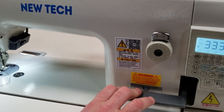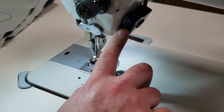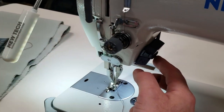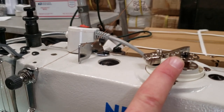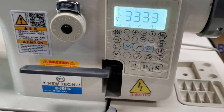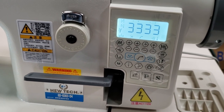You have the reverse right here, the built-in light, and you also get an LED lamp. This machine has an automatic bobbin winder and does not have an external motor, so you don't need any V-belts or belt drive. Everything is right here.